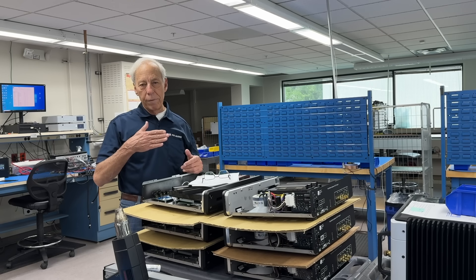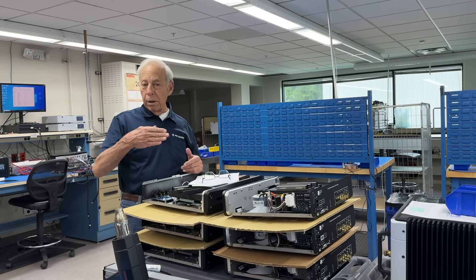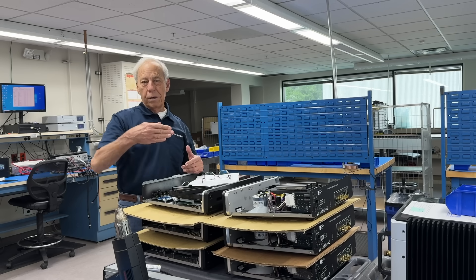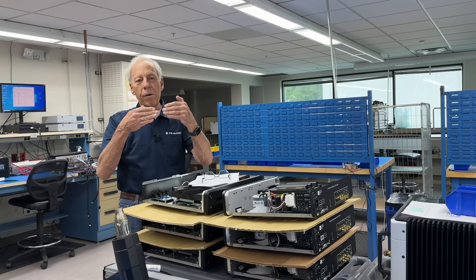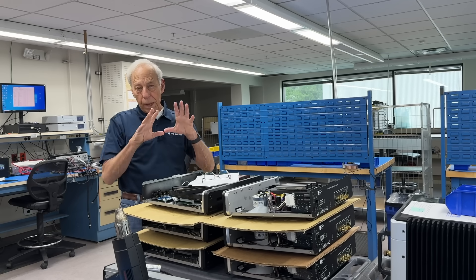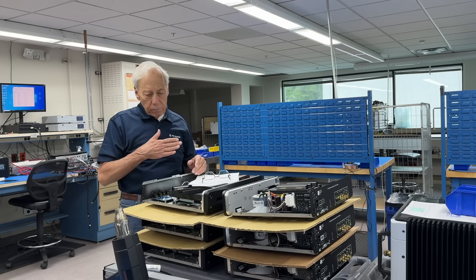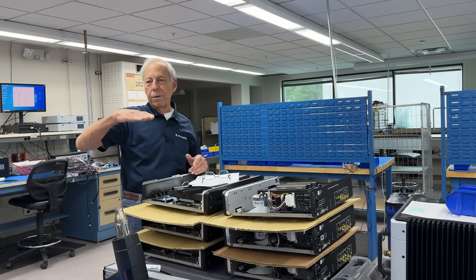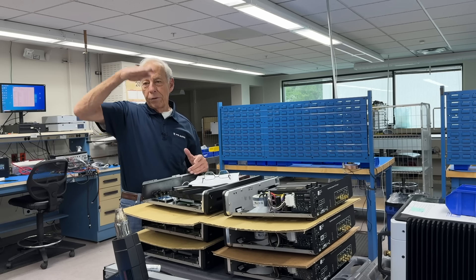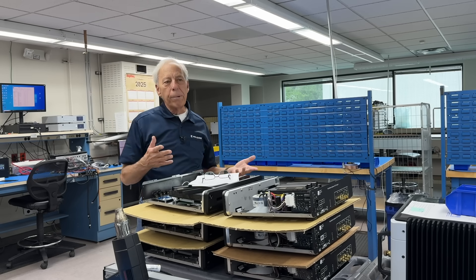Now let's say we want that steady hundred-cycles-per-second sound to have a beep on top of it. What does that look like? The cone is already moving back and forth at a hundred times a second, but on top of that movement there is a rapid additional forward and backward motion. So it can do multiple things at once — it's still moving at a hundred times a second, but it's also rapidly going up and down at a higher frequency simultaneously, and that combination is what makes a trumpet and a bass guitar come out of the same speaker at the same time.